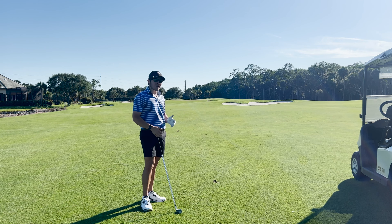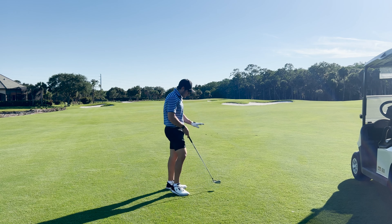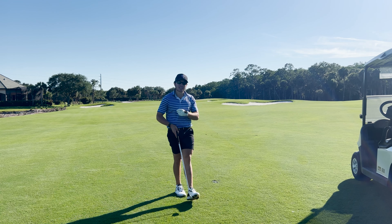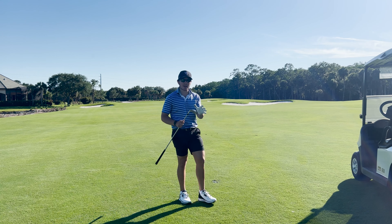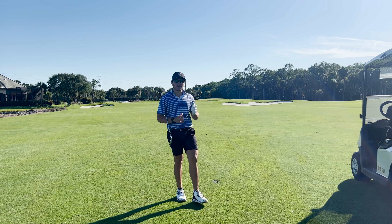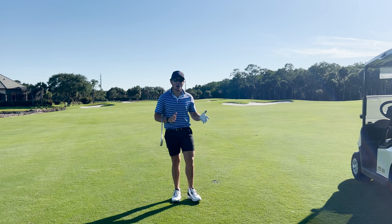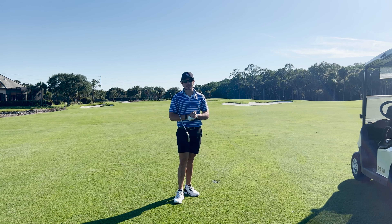In terms of workability, very impressive. Another thing I'll mention is the turf interaction was extremely good on that strike. It's not super soft out here, and normally with higher bounce, wider soled golf clubs, I tend to struggle in firmer conditions. But I've been playing these for the better part of two weeks and I have not struggled at all, whether it be in soft or firm conditions alike, which is absolutely awesome to see.